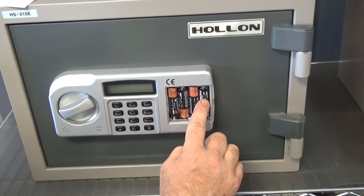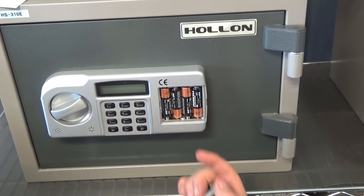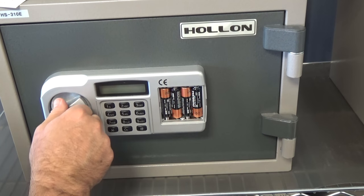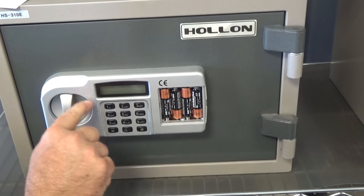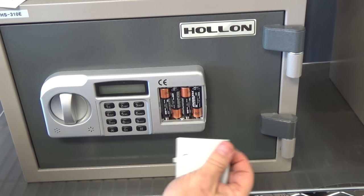If the batteries go dead, and they will eventually, you just open it up, remove the batteries and replace them with new batteries. Your combination will be kept on the electronic memory there in the back.